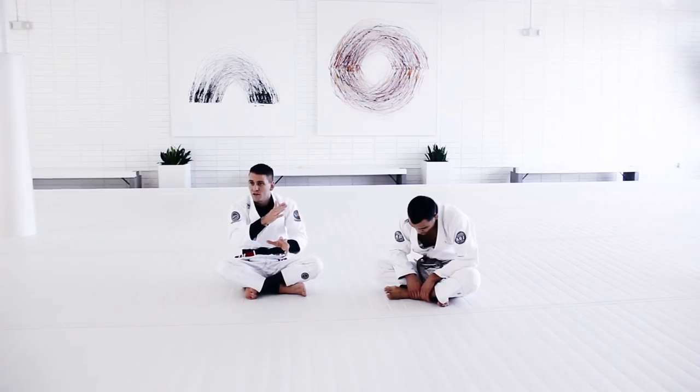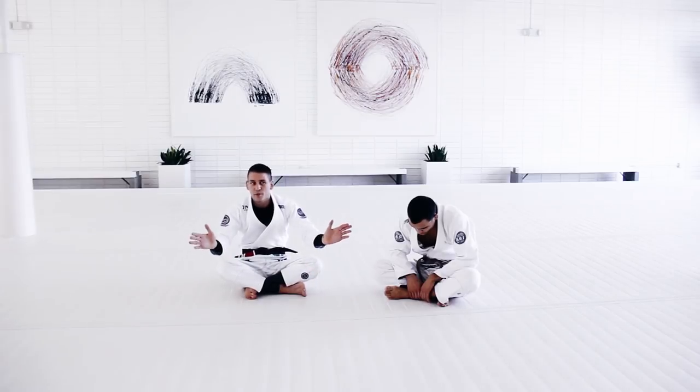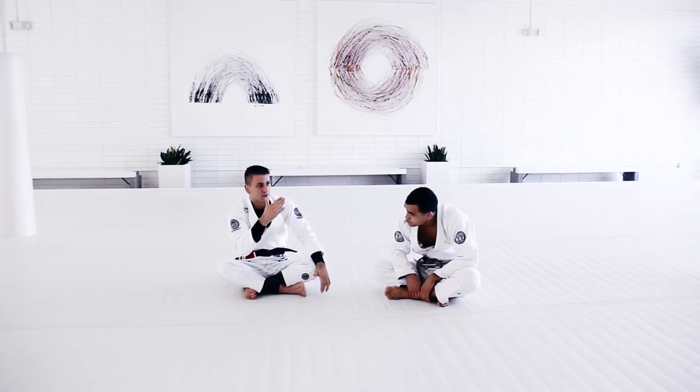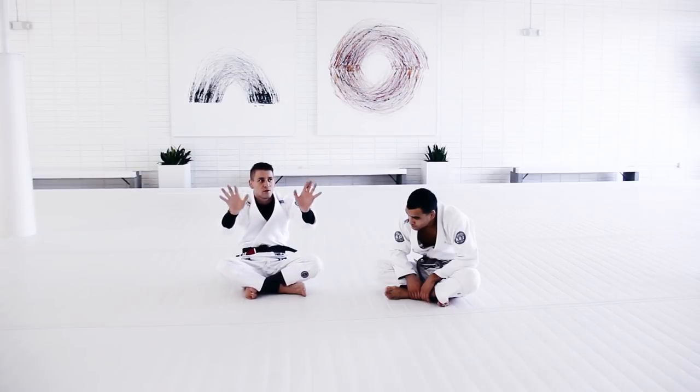If you have a good collar and sleeve guard, everything else will feel more natural to do, because collar and sleeve is open guard. If you have a good open guard, you can just start adding more and more techniques. You have the foundation, then you just add more and more to your game.